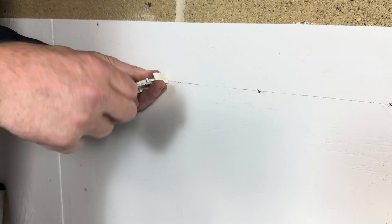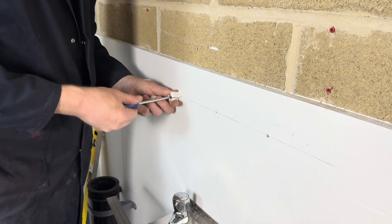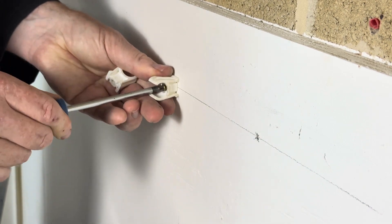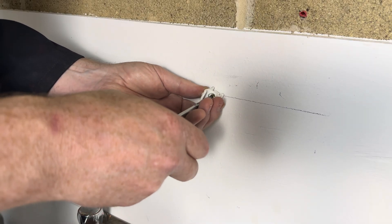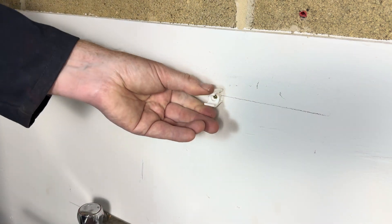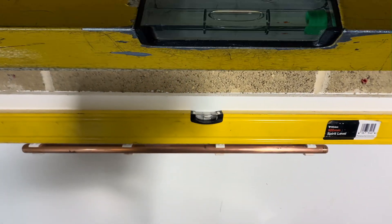One, two, three, four, five, six — screwing all the clips in. Put the level on — that's perfect.